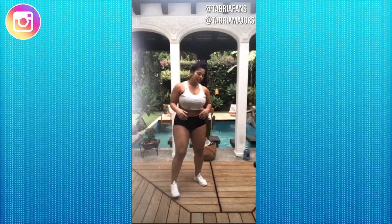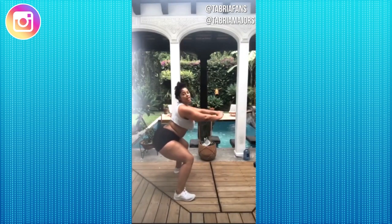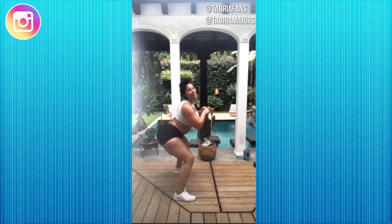Next up we have 50 air squats. We're just going to get in a squat position, knees behind our toes, and pulse up and down for 50 reps. You're going to feel the burn at about rep 20. This is going to be killer.